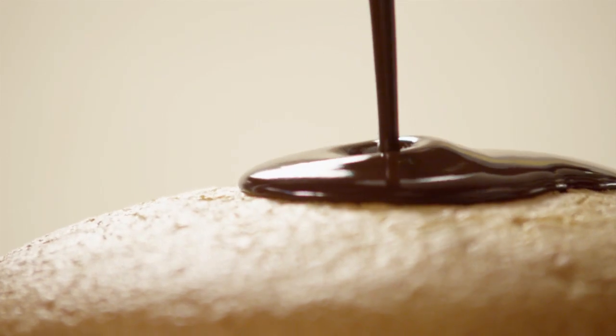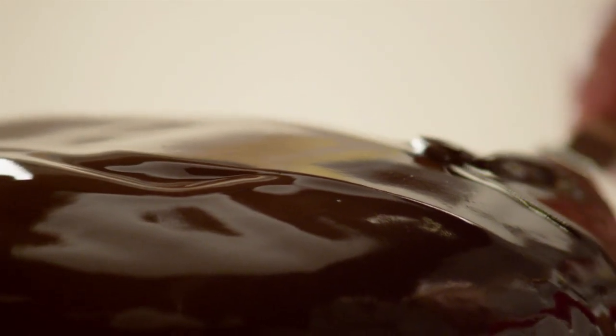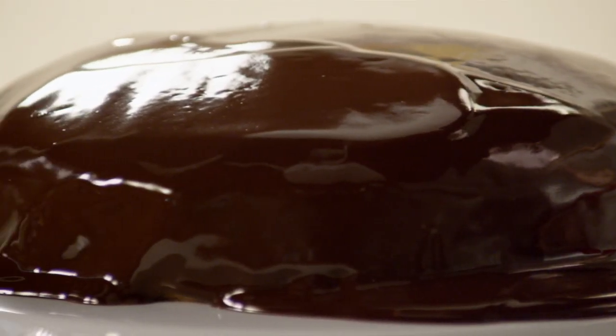One AllRecipes member describes this hard chocolate glaze as a wonderful thick, rich chocolate that holds its shape. Another says it's shiny and glossy and very easy to work with. Thanks to CCA Chef for sharing the recipe.